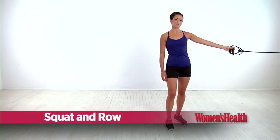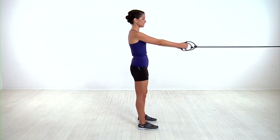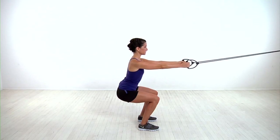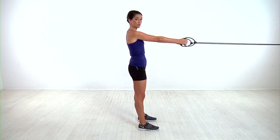Loop a resistance band around a sturdy object at about chest height. Grab both handles and back away until you can feel the resistance in the band. Your palms should be facing each other and your feet should be about hip width apart. Then sit back to lower into a squat until your thighs are parallel to the ground. Stand and row the bands by pulling your shoulder blades together. That's one rep.